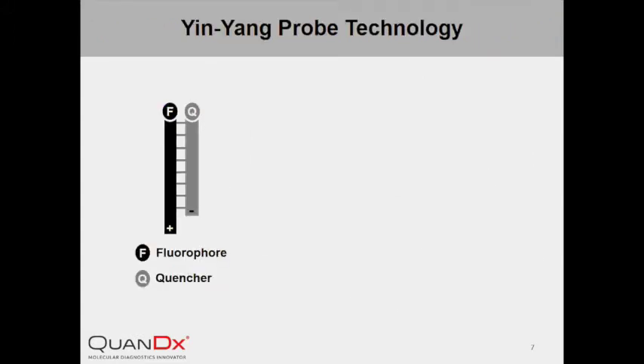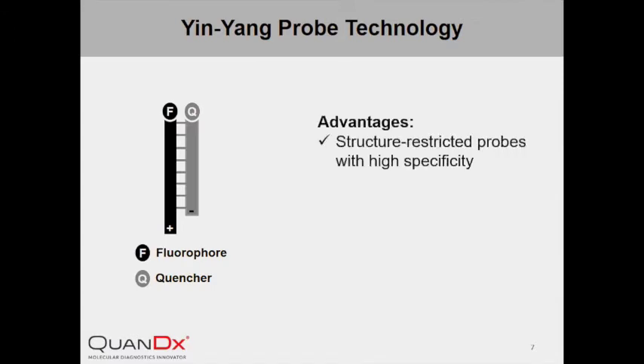InYang Probe has many advantages over other hybridization probes. It is comprised of double-stranded DNA and is therefore a kind of structure-restricted probe, meaning higher specificity. Other structure-restricted probes, such as molecular beacon, require special structure modifications, which complicates the probe design, synthesis and purification, and increases the cost.